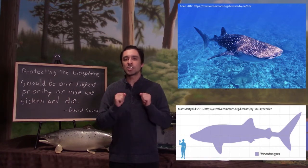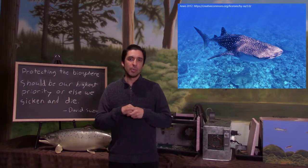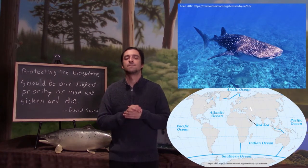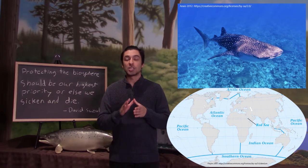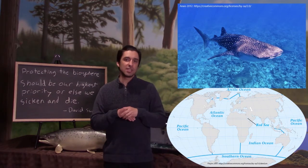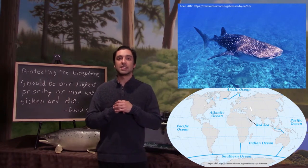Whale sharks are found in tropical waters across the globe, including the Atlantic, Pacific, and Indian oceans. Whale sharks prefer warm waters between 21 and 30 degrees Celsius in areas with large amounts of plankton.